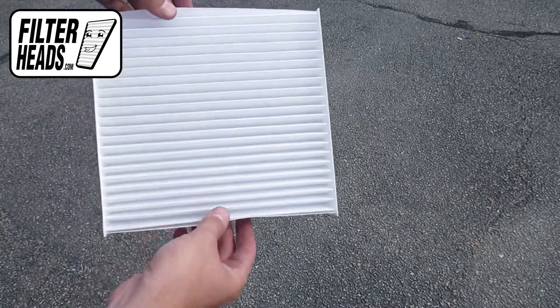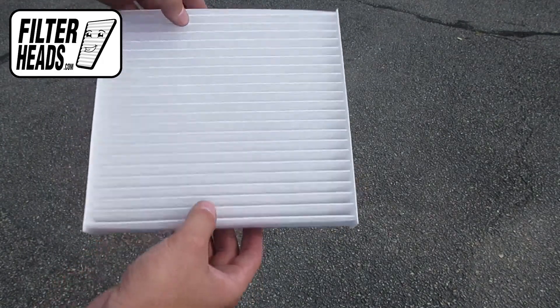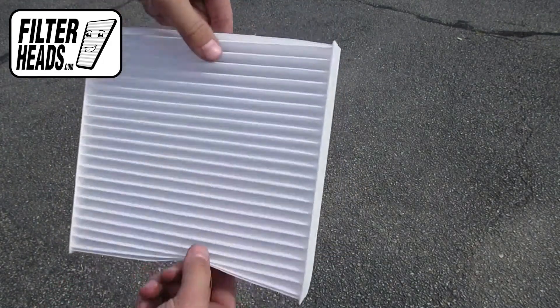Install your new AQ1058 filter into the housing with its airflow indicating arrow pointing down.